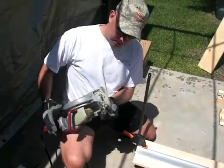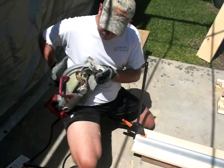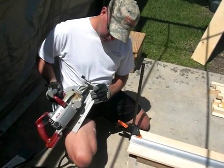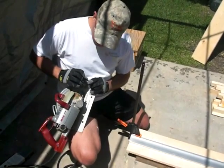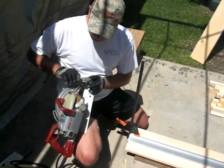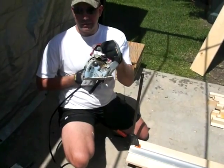Basically any skill saw will have a little bevel angle marker and you can see the 45 right there. So I want to rotate it over to 45 — and there it is. Then I pull the lever tight, and as I'm doing that sometimes it'll push itself back off your lines. Just make sure it stays nice and straight on the mark and then tighten it down. Recheck the mark — that's good and tight. So now as you can see the saw is set up to cut a 45 degree bevel.